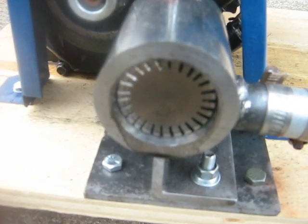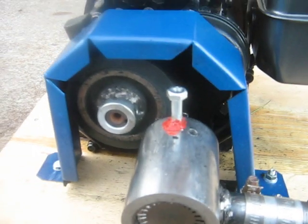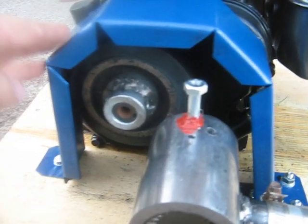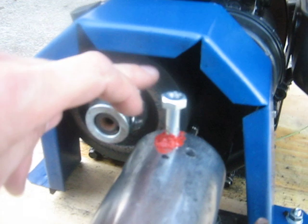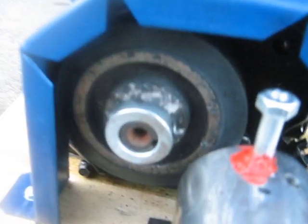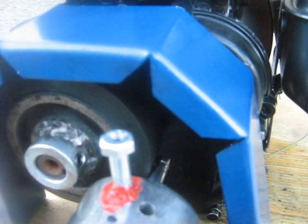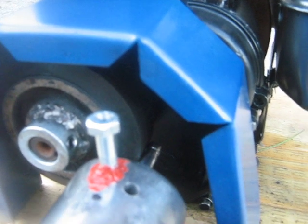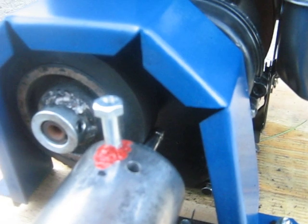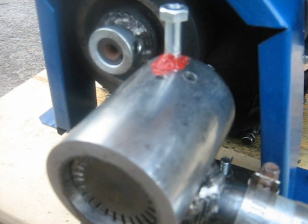The blue piece here is my guard. As you can see, there's a rubber wheel — the original intention was that the rubber wheel would drive the turbine, or the turbine would drive the rubber wheel, depending on which one had more output power.